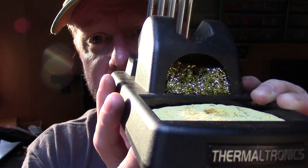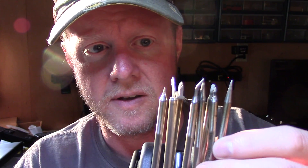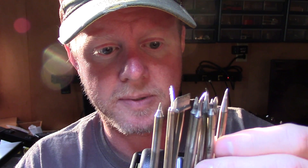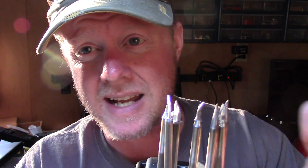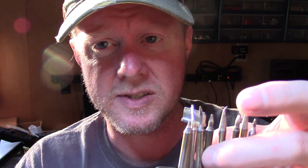Just to give you an idea, this is how the Thermaltronics kit comes. I've got a lot of tips — some of these are probably still Metcalf tips, some are new, some I've just picked up along the way or found on eBay. They last a really long time; I've really never had a tip actually wear out, especially with hobby use.